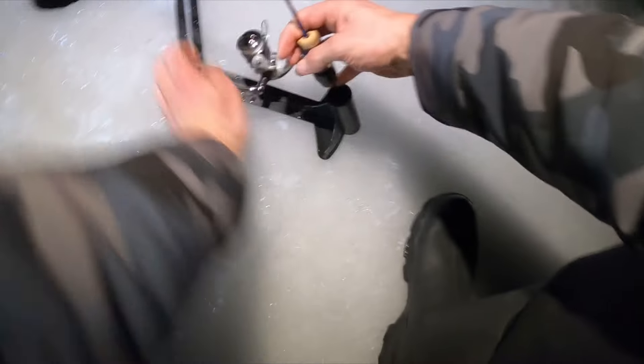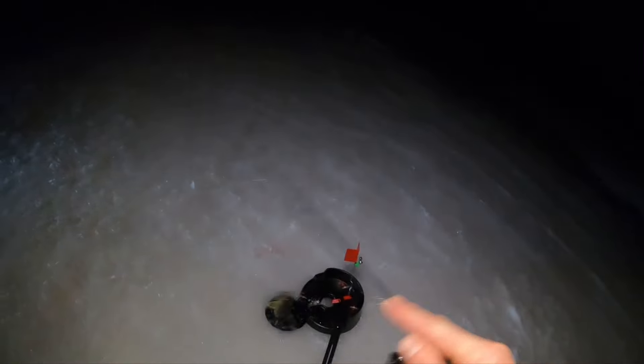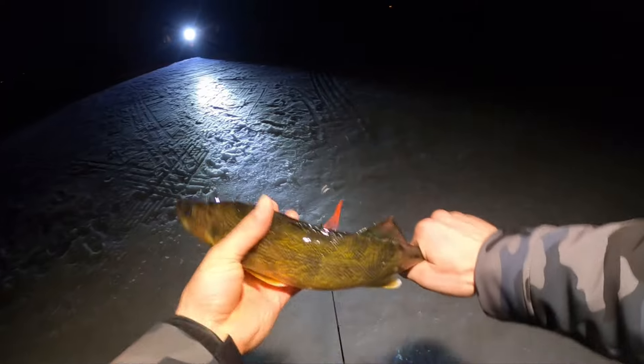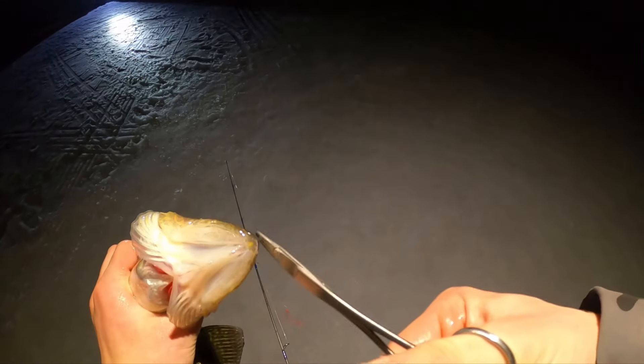Just got back in the shanty from the last tip-up and we heard this one go off — just lost one jigging too. Got him — this is a nice walleye. Finally got in the shanty for maybe five minutes and another tip-up goes off. He is pissed — this is a nice fish.